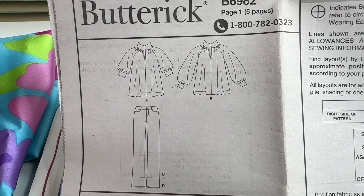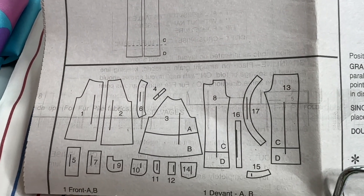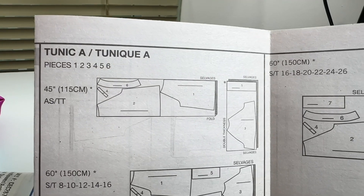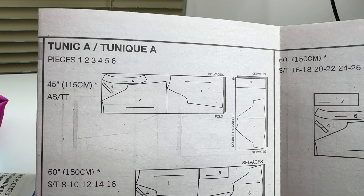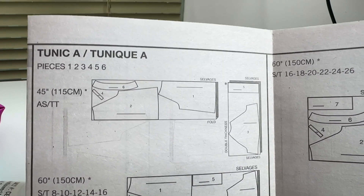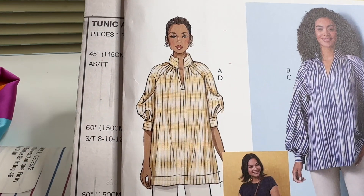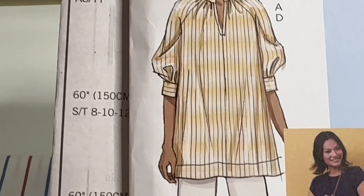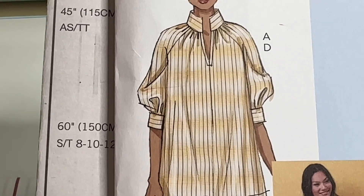This is a better view of the line drawings. Here are your pattern pieces. When I sew it, I will select the tunic A and here are your pieces 1 through 6. And this is how A is looking, with the three-quarter sleeves.